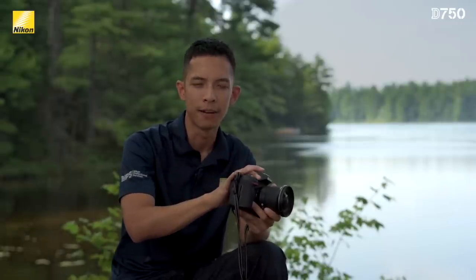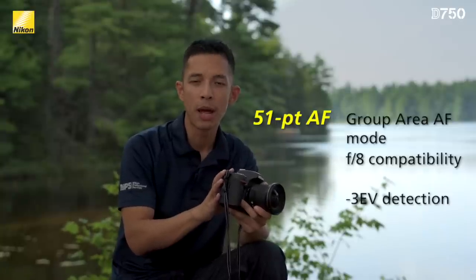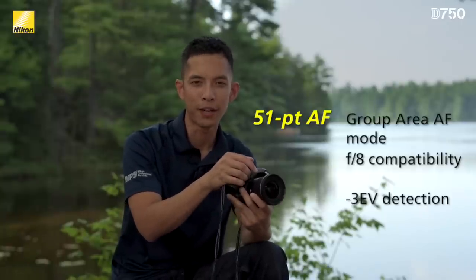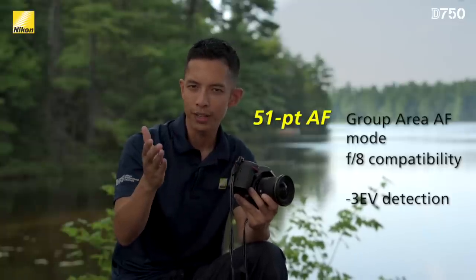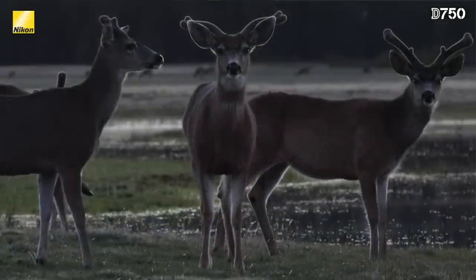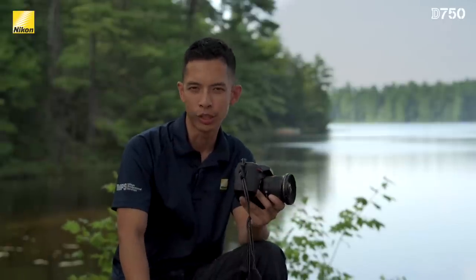Now let's look at some of the major features shared between the D750 and the D810. First, autofocus. The same 51-point Pro AF system is now found in the D750, complete with group area AF and F8 compatibility. One major improvement is that the D750 can now focus in even lower light conditions equivalent to negative 3 EV. Since negative 3 EV is around the limit where the human eye can see details in the dark, the D750 has the same brighter prism and organic EL information display as the D810, allowing you to see your subject that much easier.